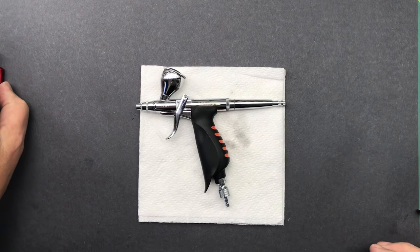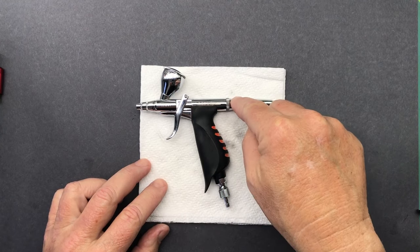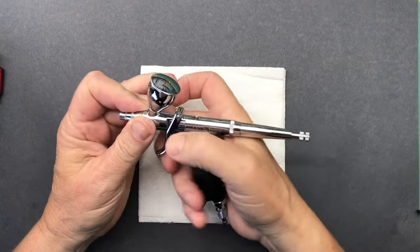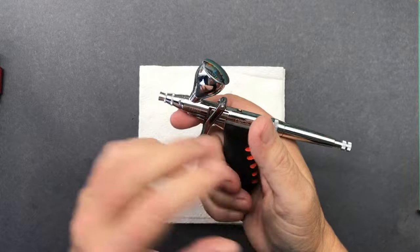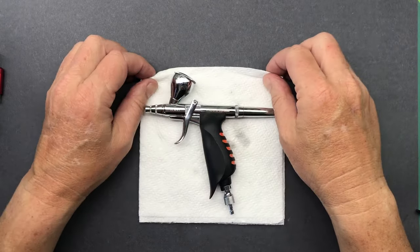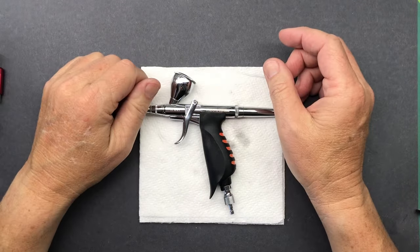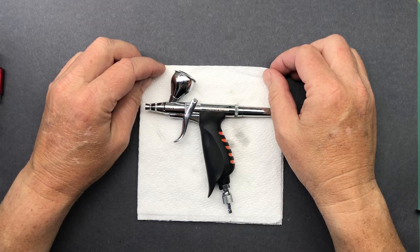Next up we have the Neo for Iwata TRN1. Quick note: this extension handle does not come packaged with the airbrush - it's just the airbrush, and the fitting for it is way up here. You can use the hose as a kind of a handle, but I just like this a lot better because it's a lot more stable. They do come separately. Another thing about this airbrush is the color cup comes off - there's an O-ring seal in between here. Those generally last pretty well, but I like to have an extra on hand just in case it gets mangled. It does hold up well with lacquer thinners. Let's go ahead and take this apart via time lapse.